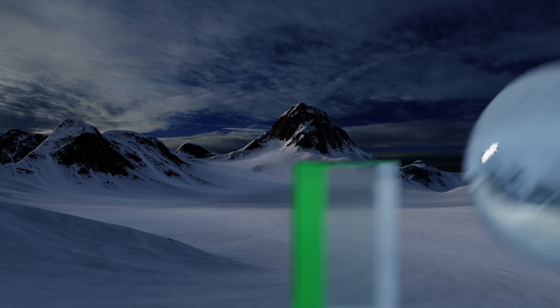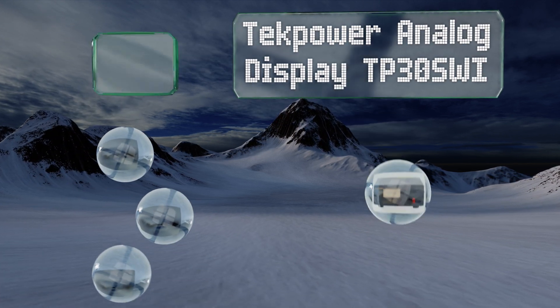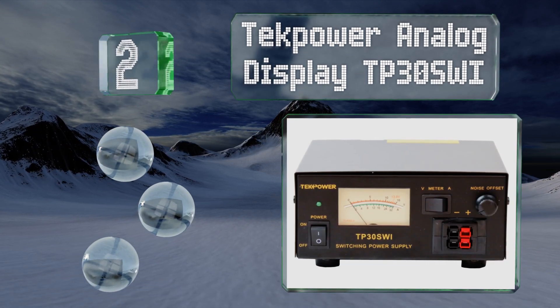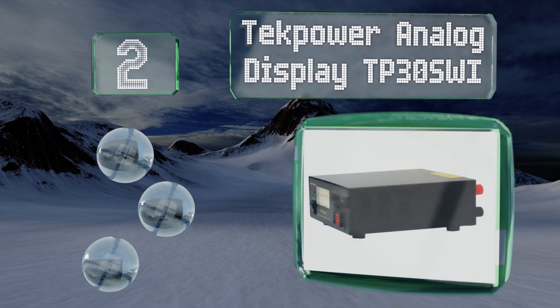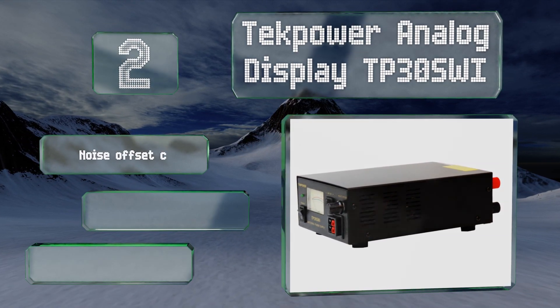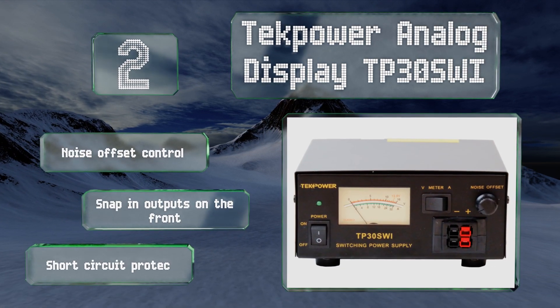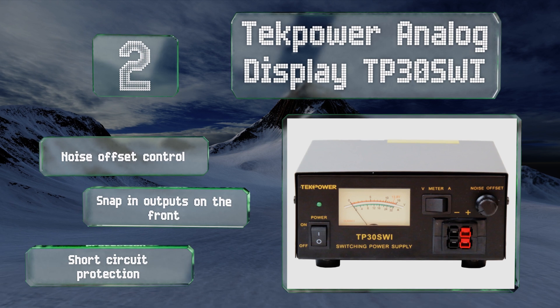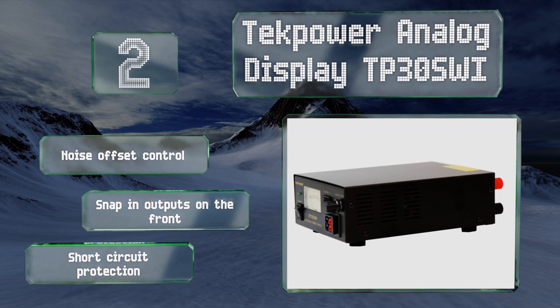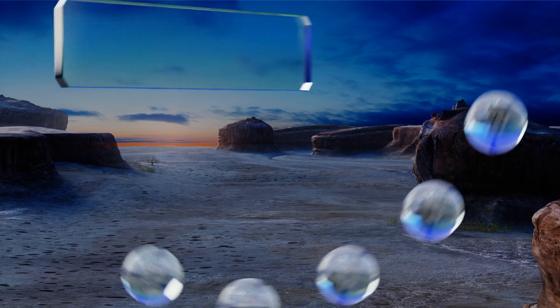At number two, the Tech Power Analog Display TP30SWI does away with digital complication in favor of steadfast analog functionality. It can add a little vintage flair to your CB setup while still providing you with a reliable source of current. It's equipped with a noise offset control, snap-in outputs on the front, and short circuit protection.